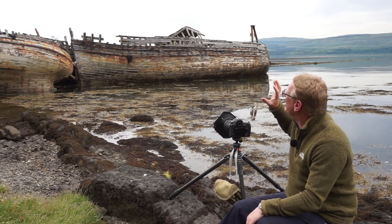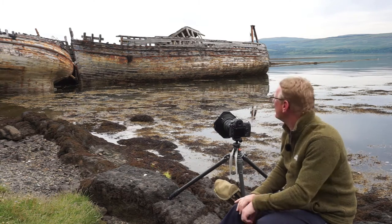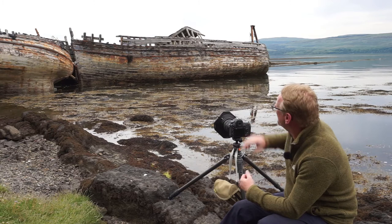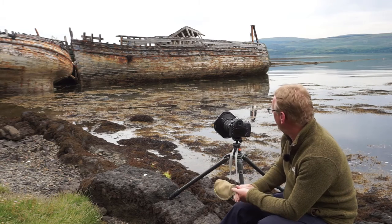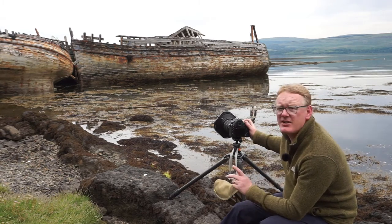I am going to underexpose a little, because the camera wants me to do a bit more but the sky is really quite bright. I don't want the camera making all the decisions, otherwise I'll burn the sky and everything down here will be way too dark. So I'm moving the exposure down a little bit myself. I've checked the histogram and it looks okay. I'm on ISO 64.